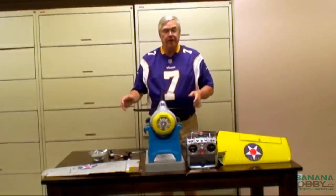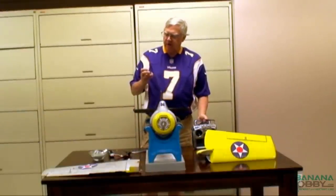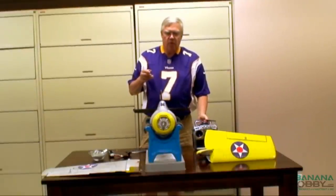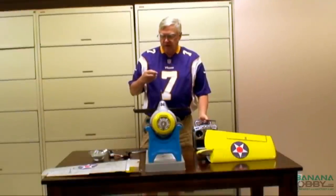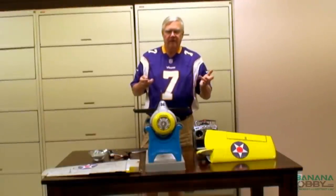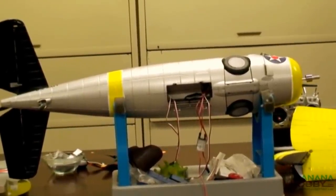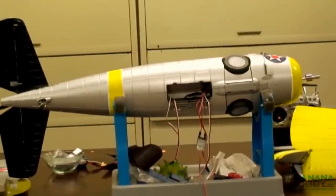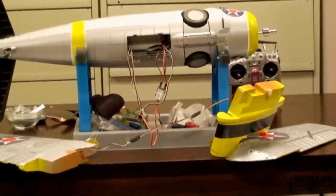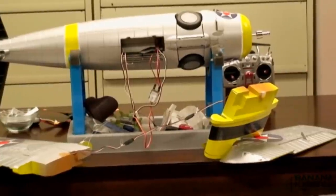The receiver goes in the bottom of the fuselage. I've opened it up and you can see the wires hanging out for the elevator, the rudder, the retracts, and the throttle. I will be adding the wires for the aileron in a moment. The wires are all plugged into the receiver now, and using a Y harness that came with the plane, I've connected the ailerons. I'm going to put the control rods onto the plane before I put the wings onto the servos, and before I put the wings into the fuselage.